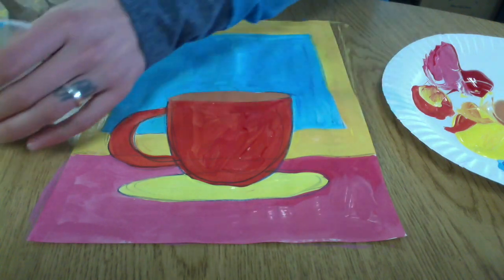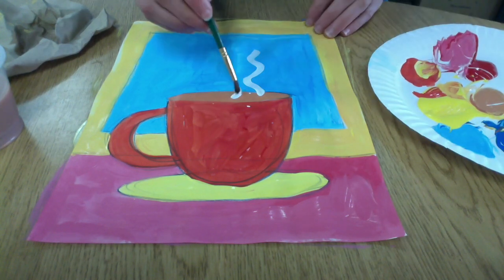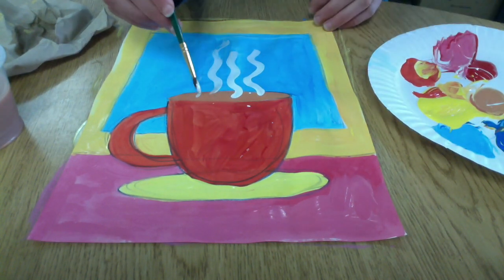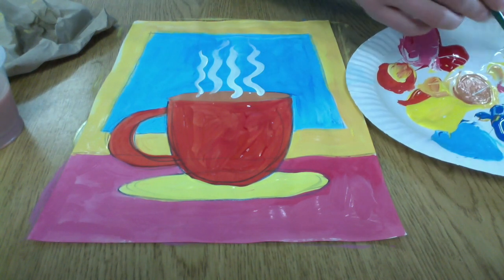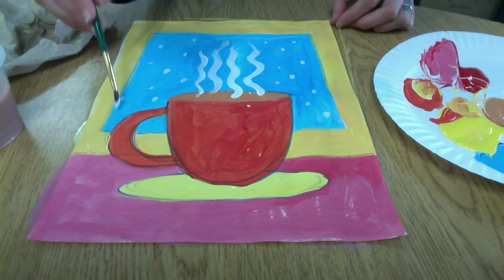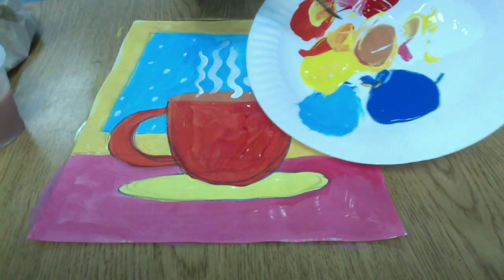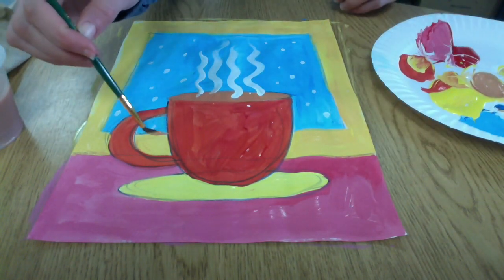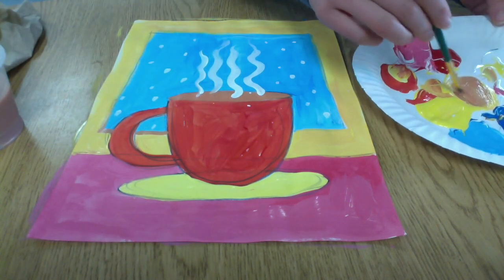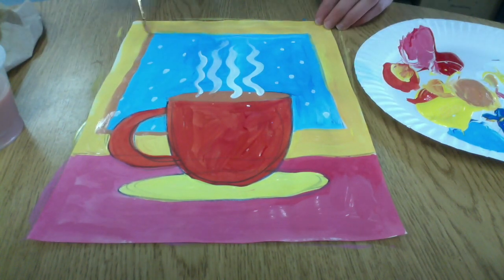So I filled in my liquid, my hot chocolate, and I'm going to go back over those steam lines with some white. I switched to my detail brush because I want a nice small brush so I can get an accurate line. I'm adding a couple of snowflakes outside my window with the white as well — you could even add a snowman or someone sledding in the background. And I'm going to use that brown to outline and frame my window, but you could use a different color if you'd like.